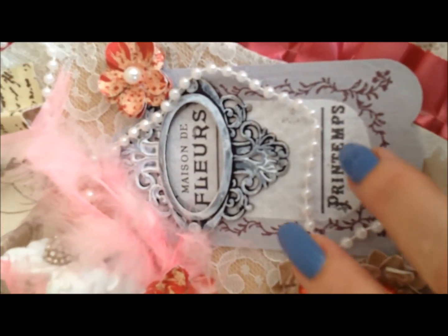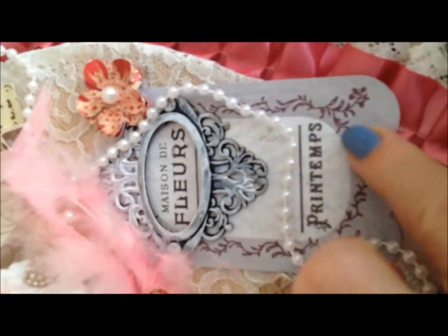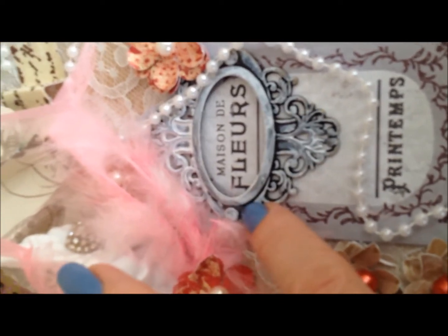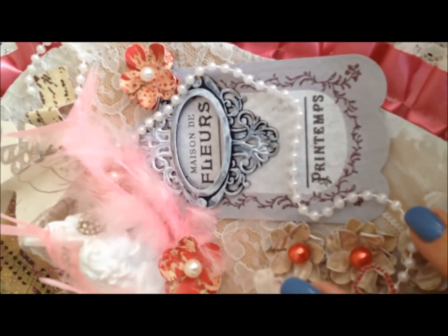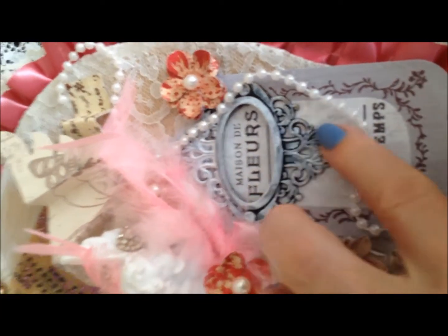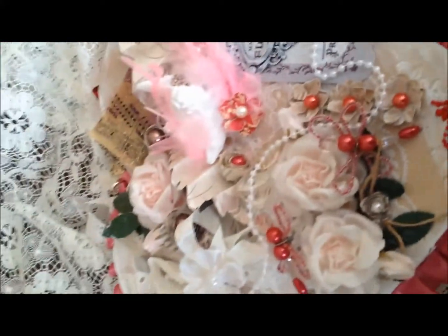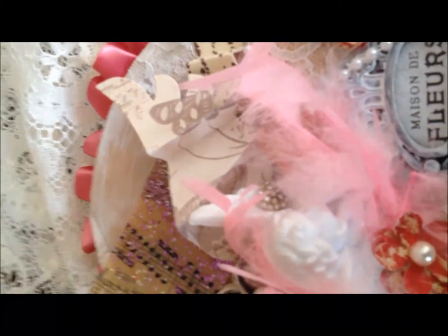And then this is a tag — a store-bought tag that's actually fabric with adhesive on the back — and I used a Tim Holtz book plate, distressed it with some gesso, and put it over top: 'Maison de Fleur,' House of Flowers, for those of you who love French. I didn't really know what sentiment to use so I just left it like that, and added some paper with script on it. I think it turned out really great and I hope my partner absolutely loves it. I had so much fun making it. Bye!